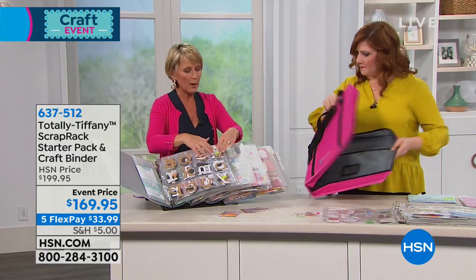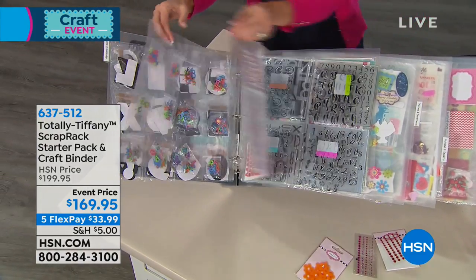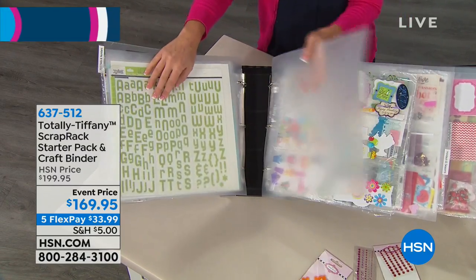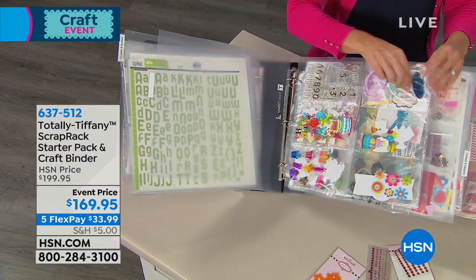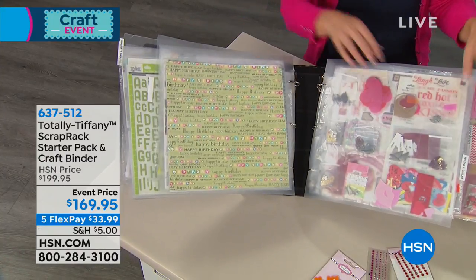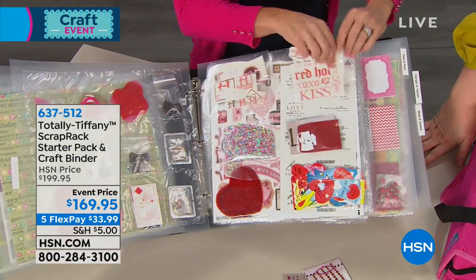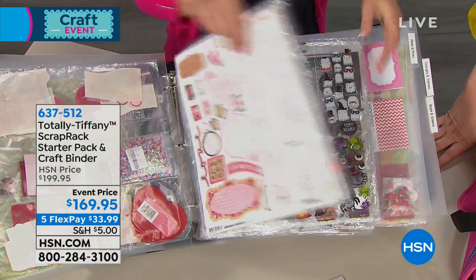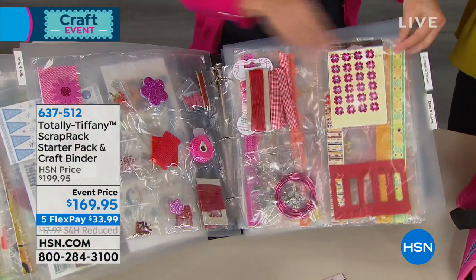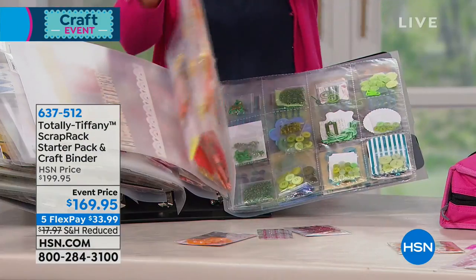With the Scrap Rack you take all of your supplies — it doesn't matter what it is. This is my alphabet section: anytime I need a letter, number, or punctuation mark, I go here. The second section is themes and sentiments — if you're working on a birthday page, you go to the birthday section and see everything: die cuts, stamps, brads, eyelets. When you sit down to craft, you're going to one place and seeing everything you've got for that project.